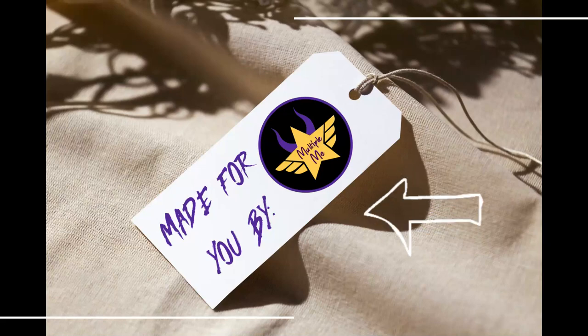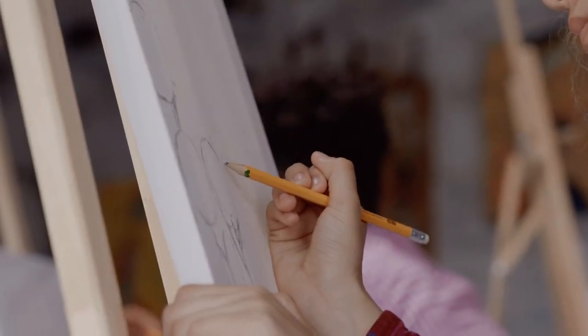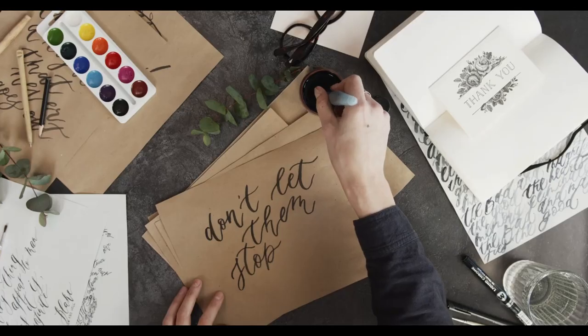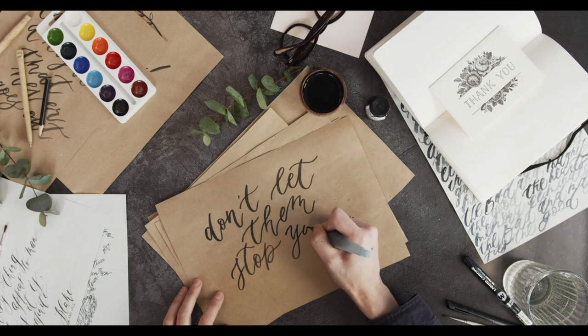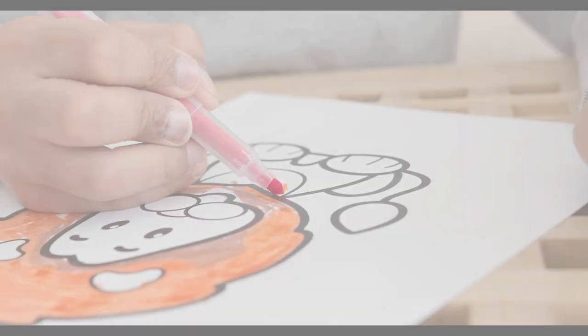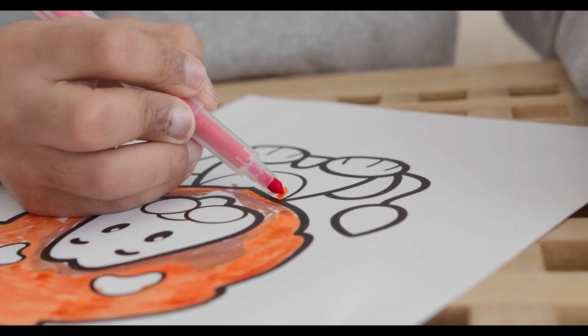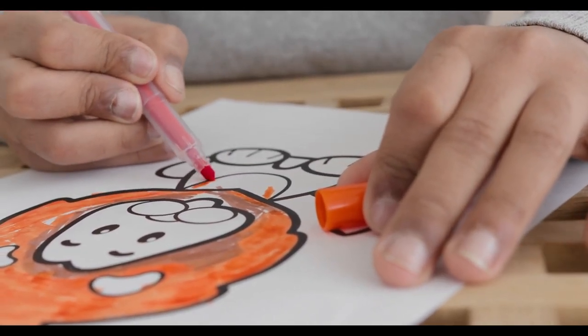Have you ever wanted to make something just from you or add a little extra touch to something, but you don't really draw or paint all that well, or write pretty enough to do it freehand? What if there's a really cool font you'd like to use but don't know how to get it from your computer onto your project? Well, can you trace a line? Can you color a picture? If yes, then this video is for you.